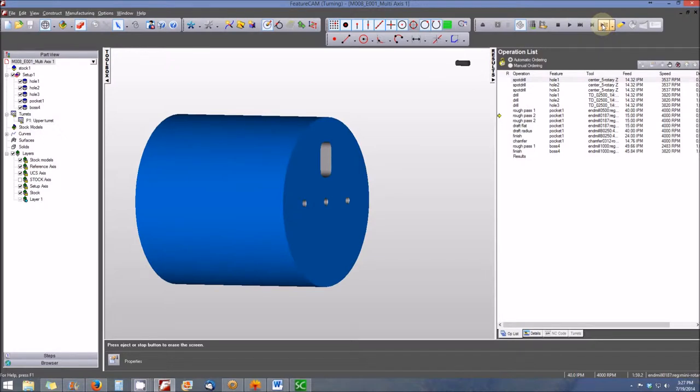We'll move to our second roughing pass, and then the final roughing pass.